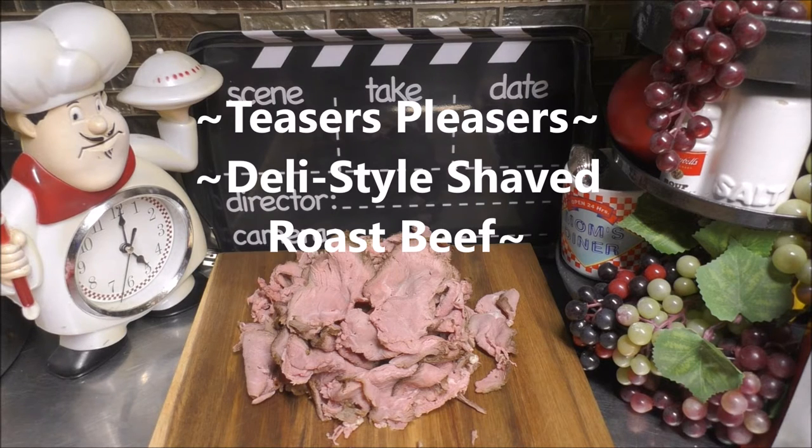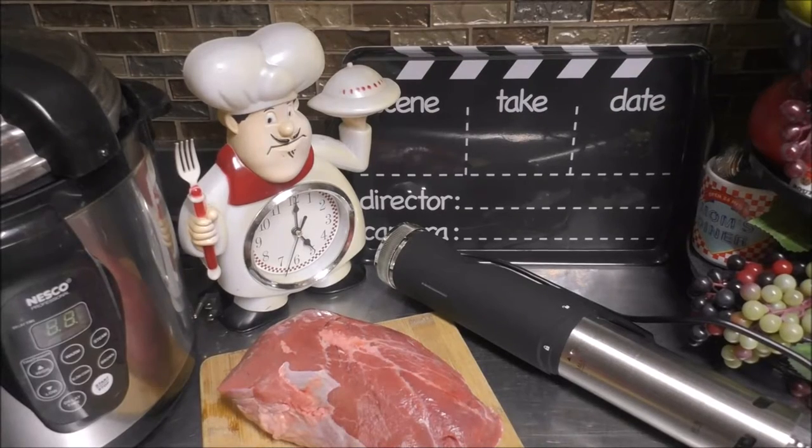Today, I'm going to show you how easy it is to make deli-style shaved roast beef. So save yourself some money and make it yourself. It's sous vide time.